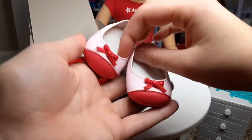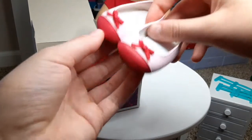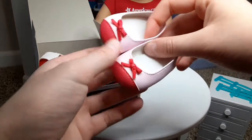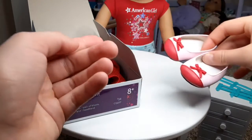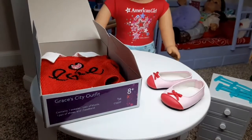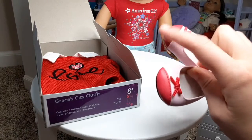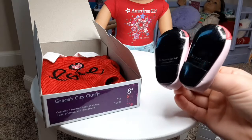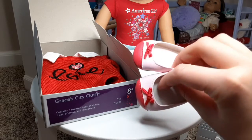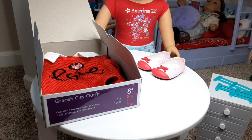On top are the shoes. I love these shoes so much. They are red and pink, and all I can think about is how great they'll go with the shirt Grace is actually wearing right now — they're the same exact red color. They're so beautiful and gorgeous. They are pink with red toes and red bows. The bottoms are black, and the insides are white. My filming light makes this look whitish, but it's definitely a pastel pink.